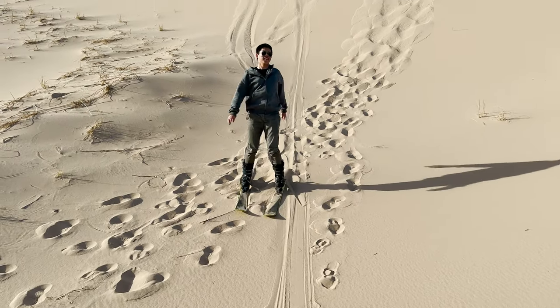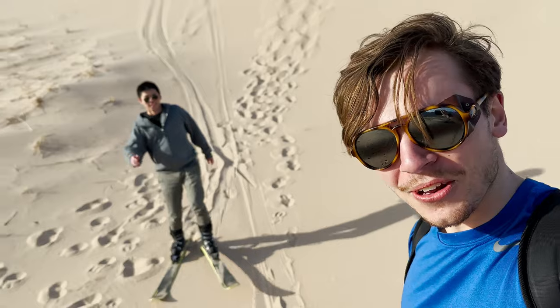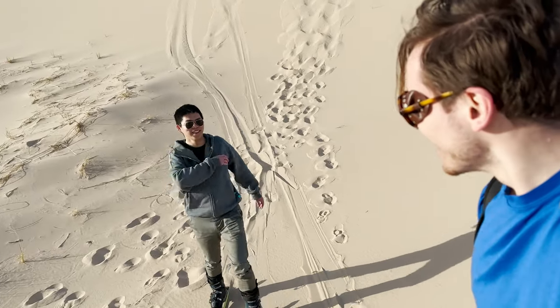Wow. Oh my gosh. That's wild, dude. So what do you have to say, Frank? How was that experience? That's so wild. That is so wild. Oh my gosh. The guys in the GoPro commercial made it look a lot faster.